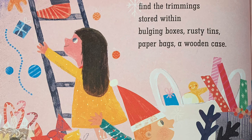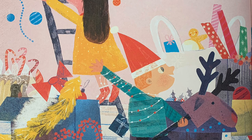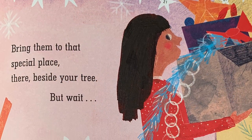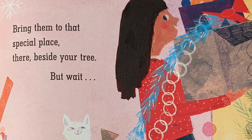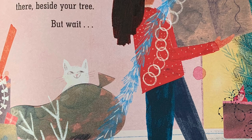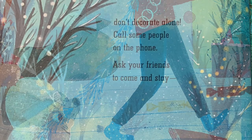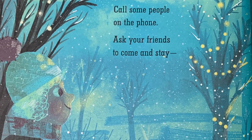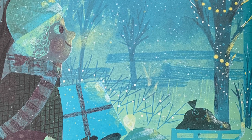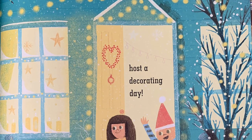Find the trimmings stored within bulging boxes, rusty tins, paper bags, a wooden case. Bring them to that special place there beside your tree. But wait — don't decorate alone! Call some people on the phone, ask your friends to come and stay, host a decorating day.